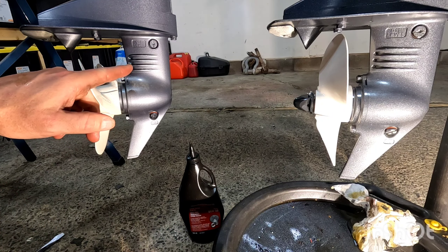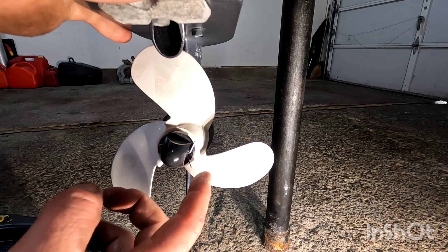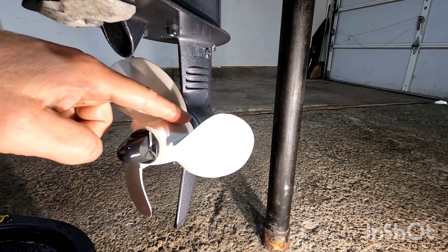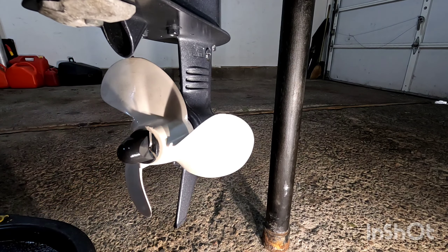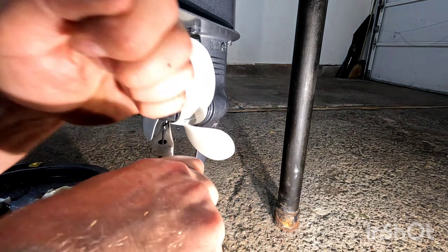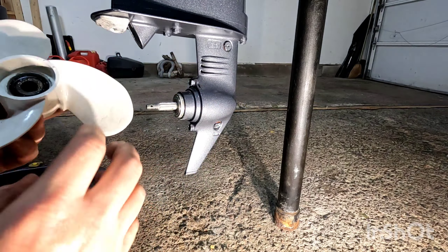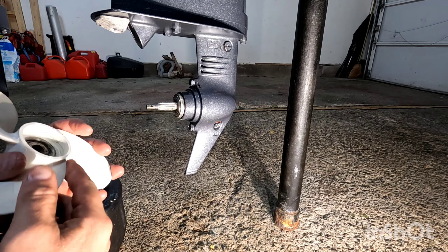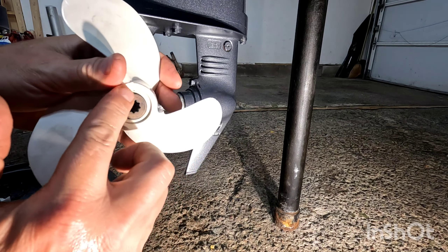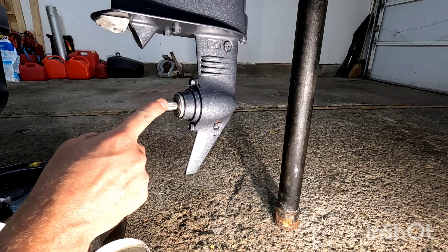We're going to do the same to the other motor. While we're working on this we may as well lube the propeller shaft too. So what you're going to do is remove the cotter pin, unscrew this, and the propeller will pop right out, and we're going to put some white lithium grease in there. So we're going to put some white lithium grease all around the shaft — some in here and some on this side — it will just protect it from rusting. Make sure you lube your shaft well.